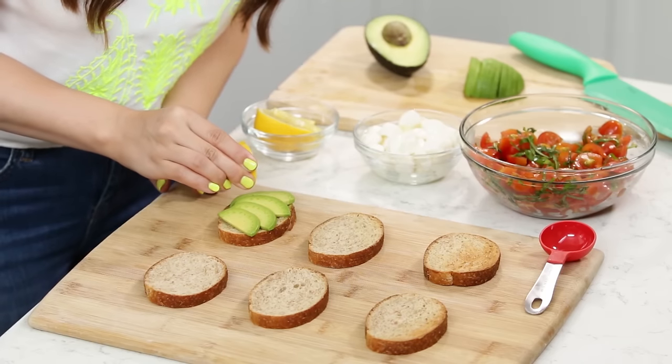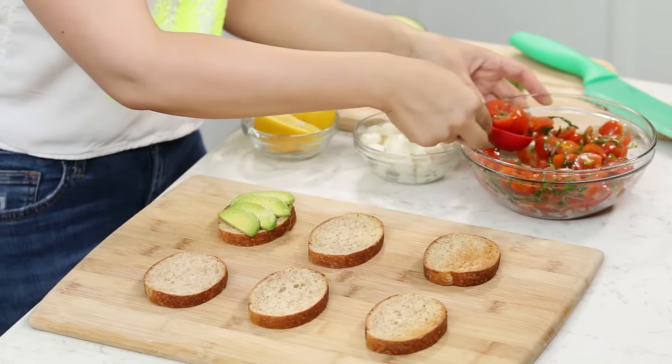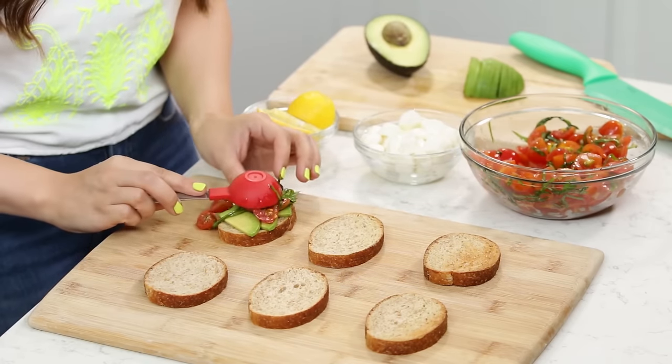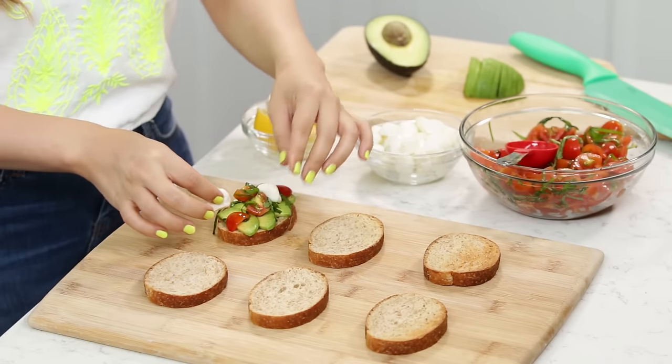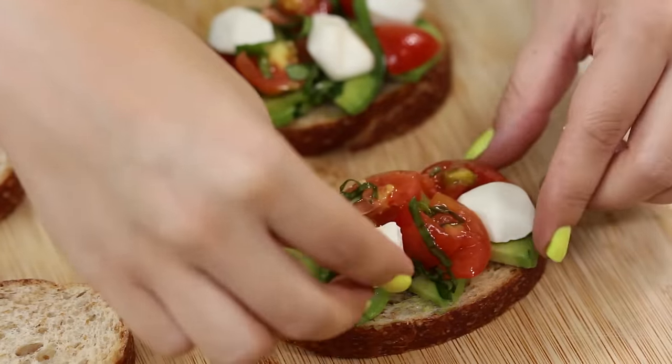Squeeze a little bit of lemon on top of the avocado so that it won't brown. Then take 1 tablespoon scoop of our tomato-basil mixture and place it on top. Then place on a couple mozzarella pearls. Now we're gonna assemble the rest of these! It is taking all my willpower not to eat these right now — these smell so good! The final step is we're gonna drizzle a little bit of our balsamic vinegar sauce over the top, then place them onto our serving tray, and they are ready!